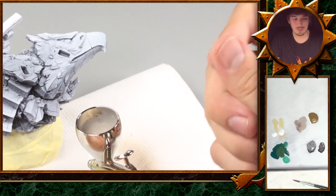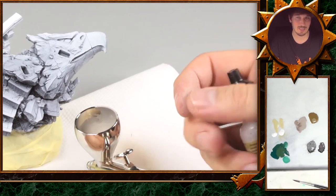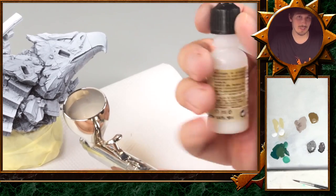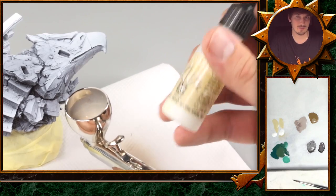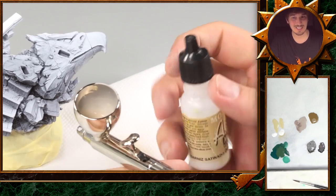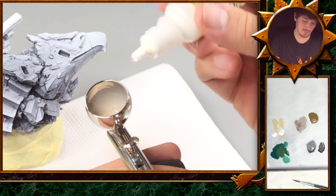One thing that might come as a surprise is that I always use some satin varnish in my airbrush colors, because when you have some experience with airbrushing, you might notice that you get a very rough and very matte result. You can avoid this pretty easily by adding some satin varnish or gloss varnish to the color. The amount you mix in is up to experimentation.